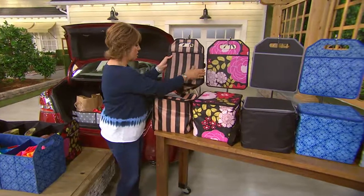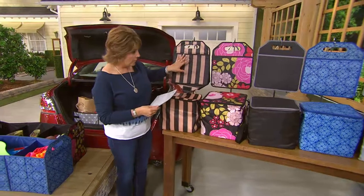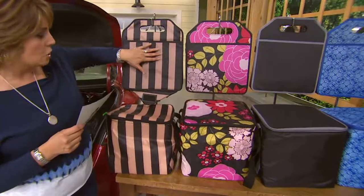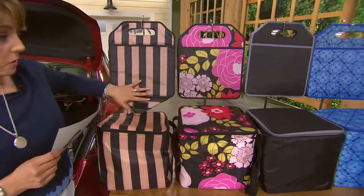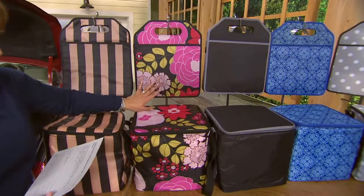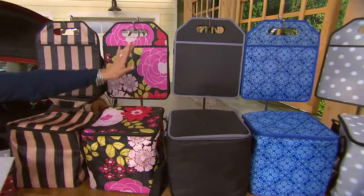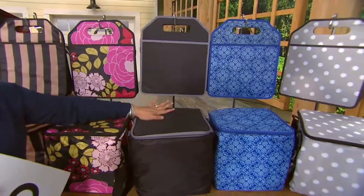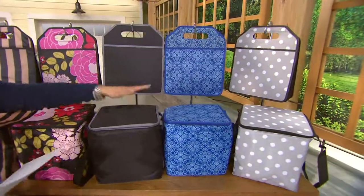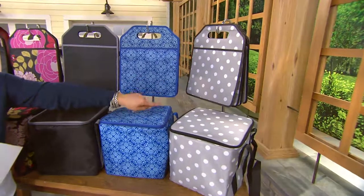Here are your choices. In each one you're going to get — here is your stripe, which is like a khaki and black stripe. Only a hundred of those to go around. Then we have LOVE — beautiful floral, black background with reds and pinks and a sagey green. We have all black, so I think for the guys out there for your husband's car you get the black cooler and the black trunk organizer. This is the blue medallion, which I also really like, and then look how super cute that is in the polka dot.